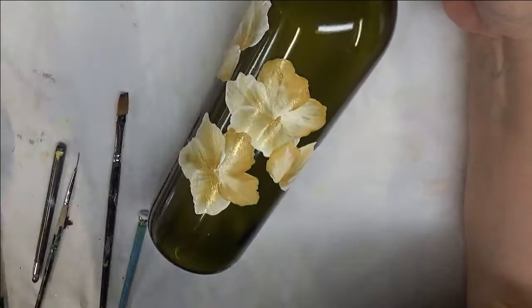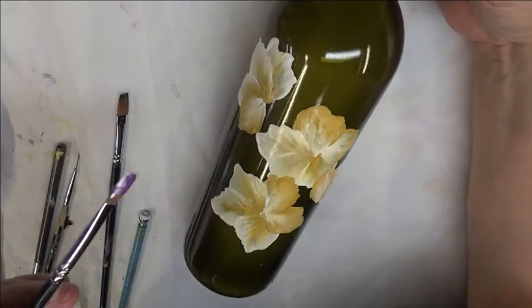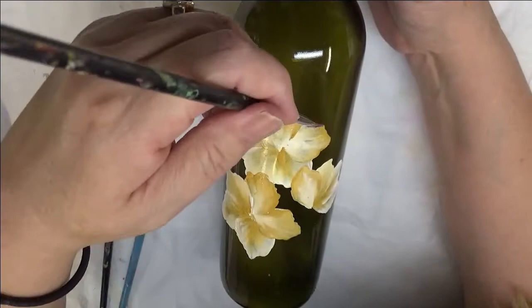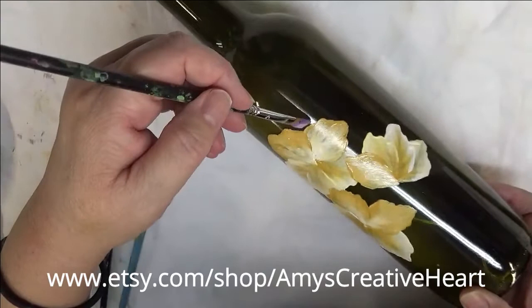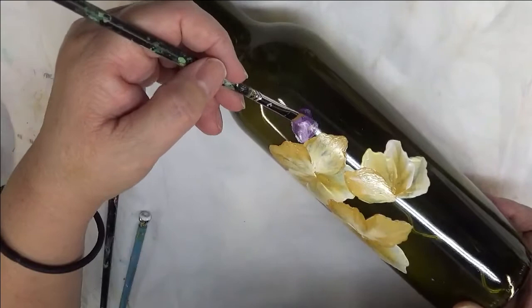I want to do some little purple flowers. So I'm double loading and I'll be touching them into white as well. I'm going to do these before I add anything else to my design — just for the mere reason that I want to get them done before I add the greenery in. So I'm basically going to be doing kind of the same designs as far as the petals themselves.